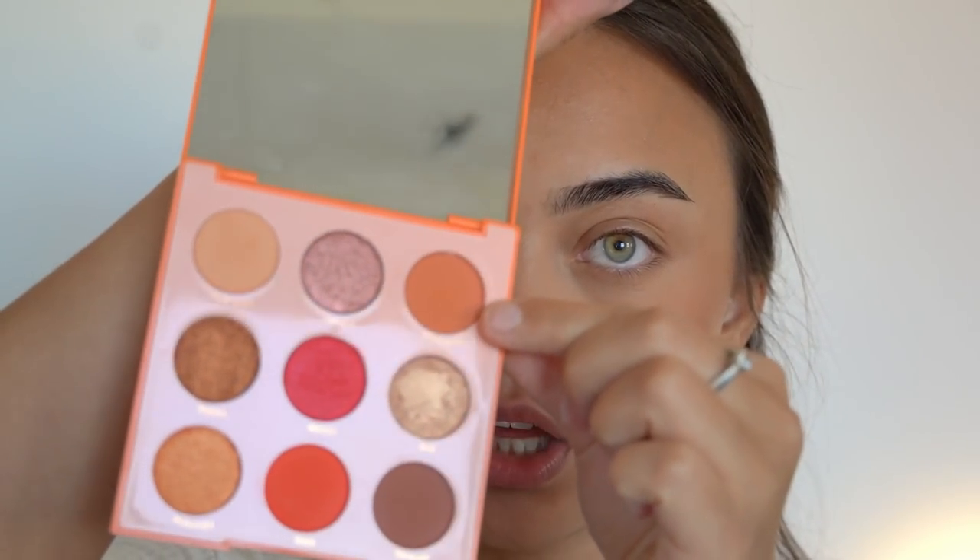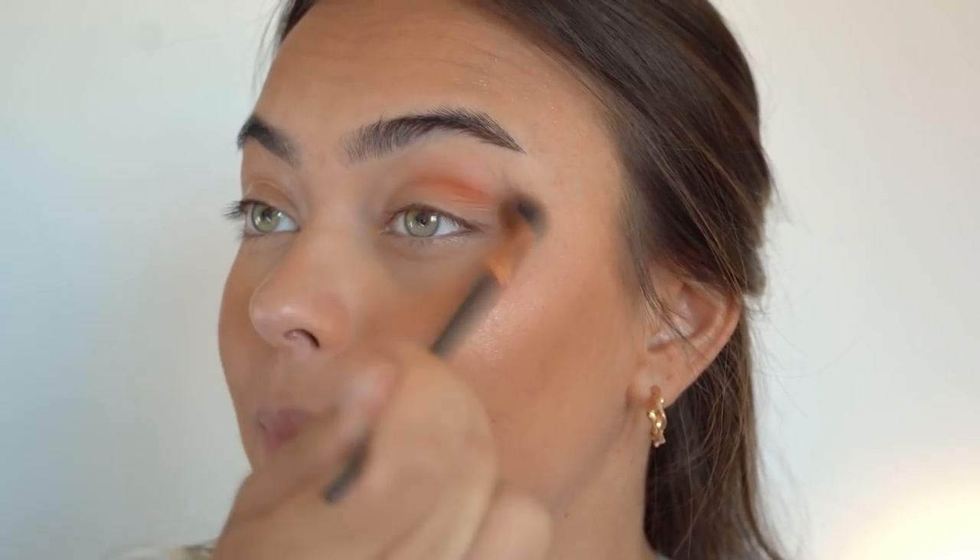I'm using the ColourPop Soul Palette — when I look at this palette I think of summer, which is why I chose it today. I'm first going in with the color Dynamite in the corner, picking it up on a blending brush and blending it all over my lid and crease as my main transition color.